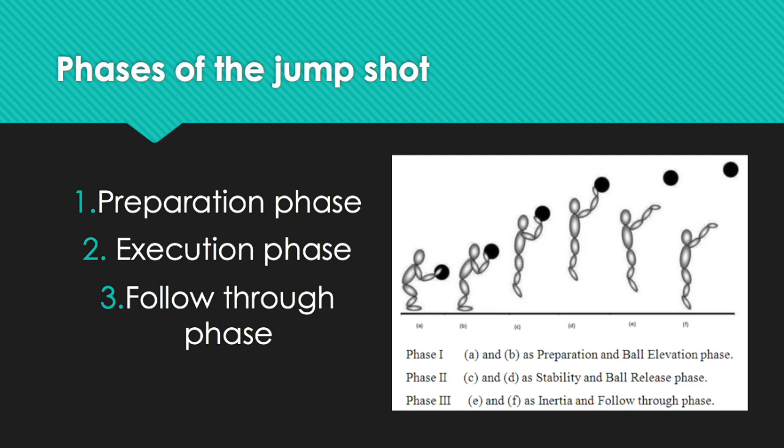The jump shot consists of three general phases that must be identified before any further biomechanical analysis can be done. These phases include the preparation phase, the execution phase, and the follow-through phase.